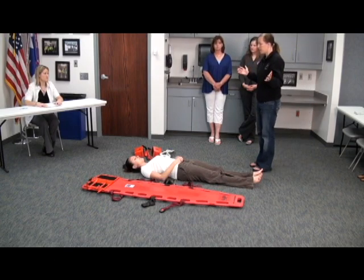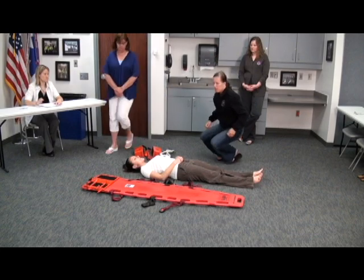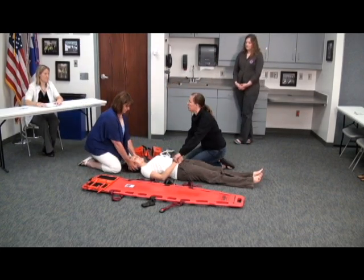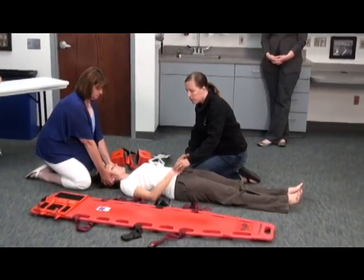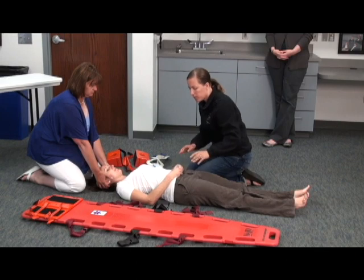I'm going to walk in and BSI, and I'm going to have you hold C-spine, please. I'm going to come down and check CMS. I'm going to check the pulses. Does she have good pulses? Pulses are good. Ma'am, can you feel me touching your hands? Yes. Which hand am I touching? Right. And now? Left. Can you squeeze? Can you move your fingers?